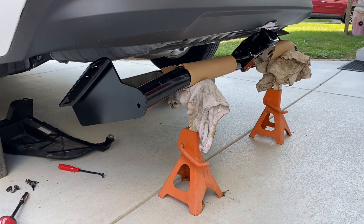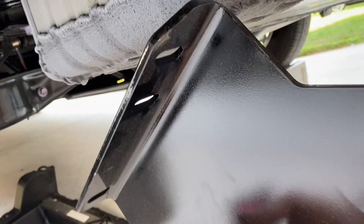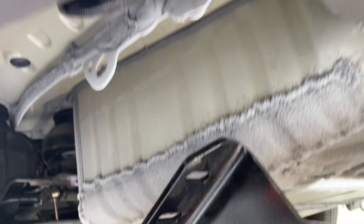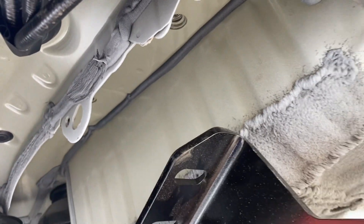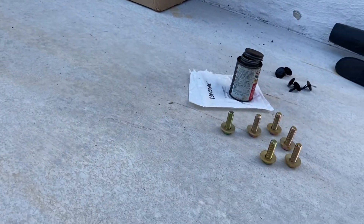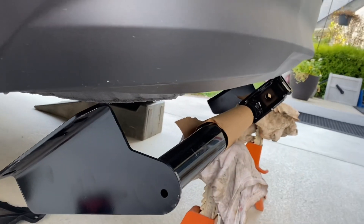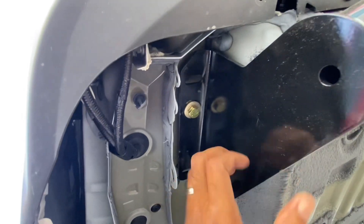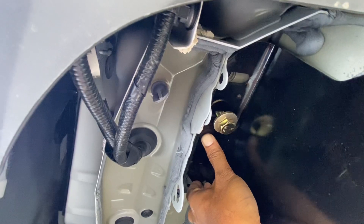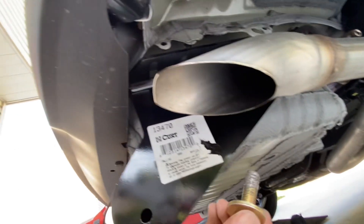I got two jacks to help hold this thing up because it's pretty heavy. The idea is to just swing it up in there and then attach the bolts. We'll put some anti-seize on there. Put one screw up one side, then go to the other side and put the rest on. I was able to push it up with one hand and stick a temporary bolt in. Moving to the other side — I should be able to just push that up and get one in there to help hold it up.